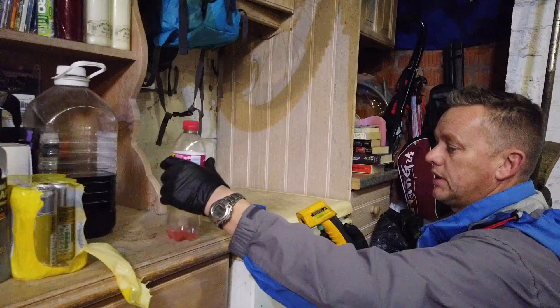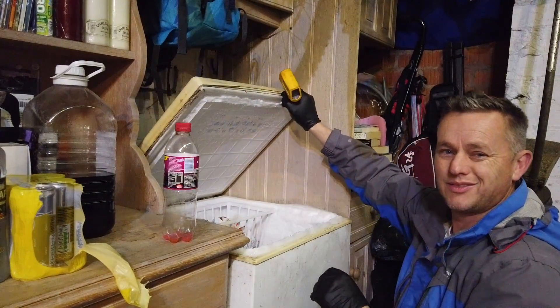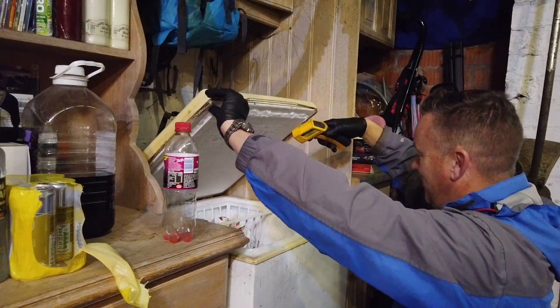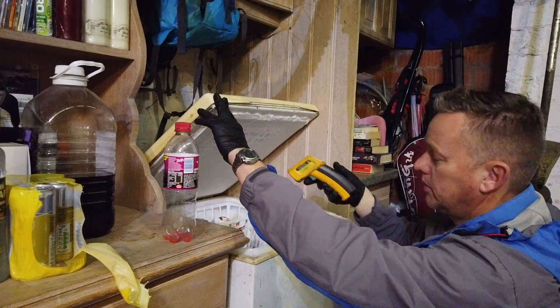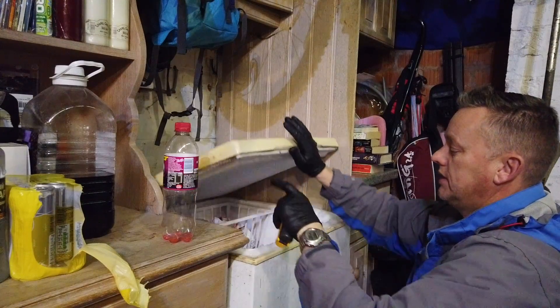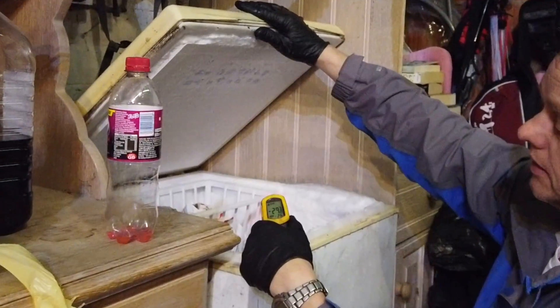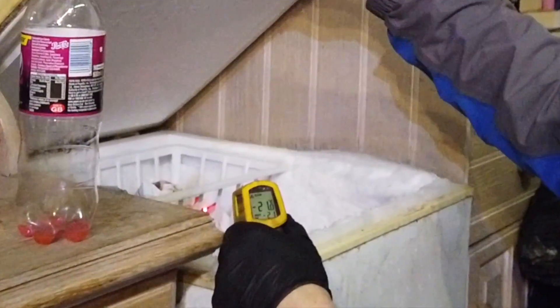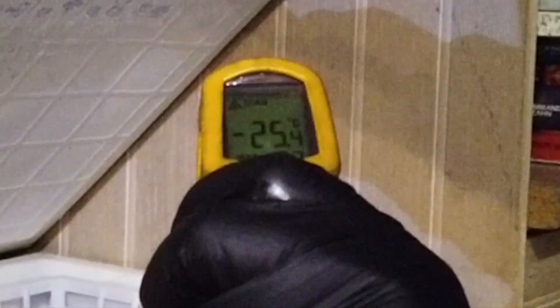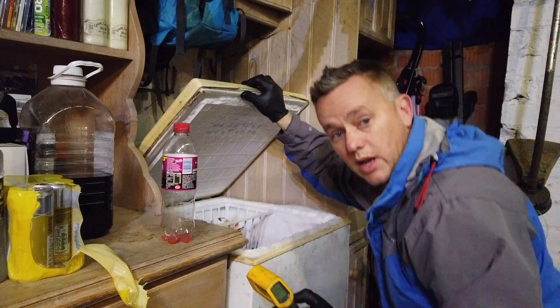Just to prove what I'm saying — I know it needs a bit of a defrost, there's a bit of ice in this freezer. If I pop this thermometer in, you can see we're running at around minus 24 to minus 25 degrees, so she's pretty cold in there.